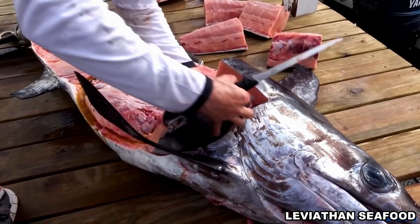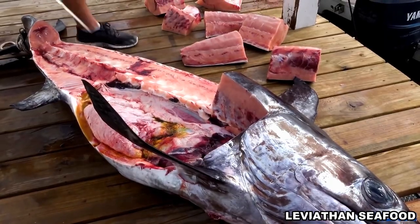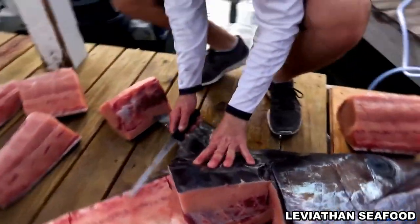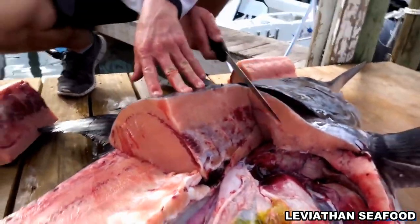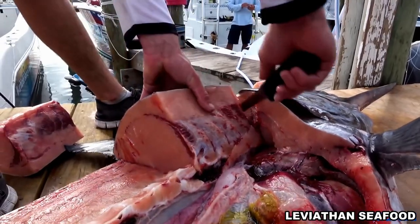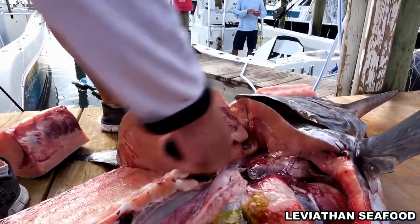Get all that collar meat right up in there. Does any of that belly area have a toro quality to it? Yeah, definitely — a lot of people like that belly meat. Extra fattiness, nice and tender. We cut a little deep in there and got into his vitals, got a little green juice, so we're going to try to avoid that — just clean that off.